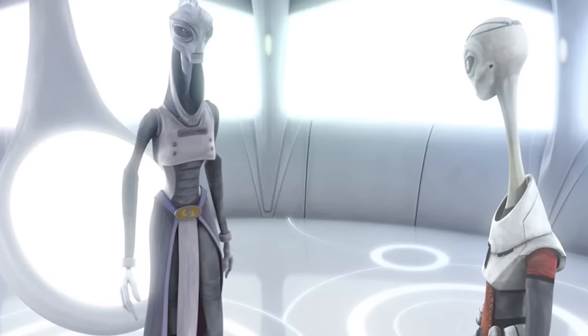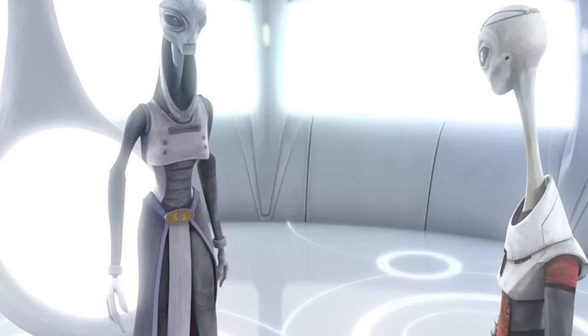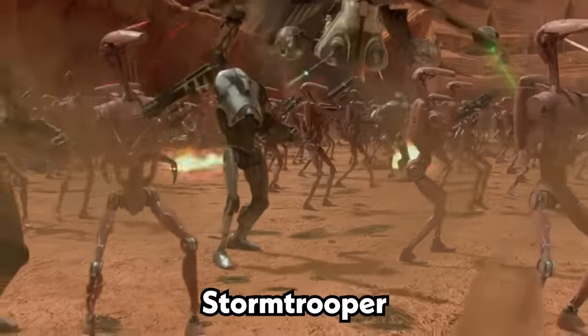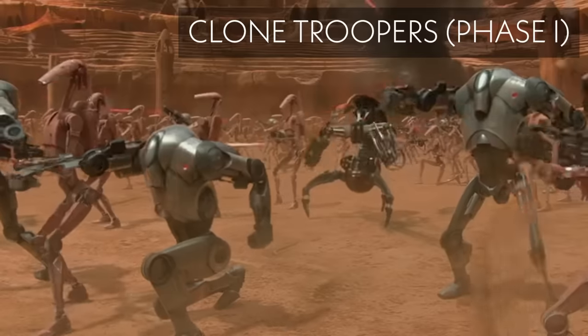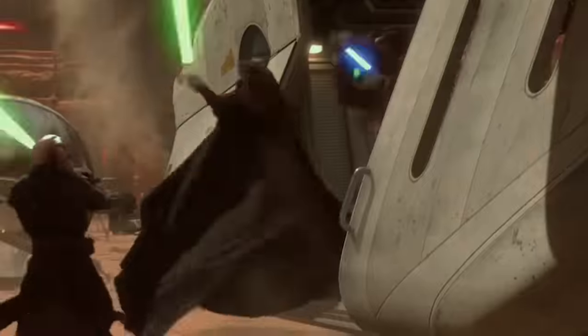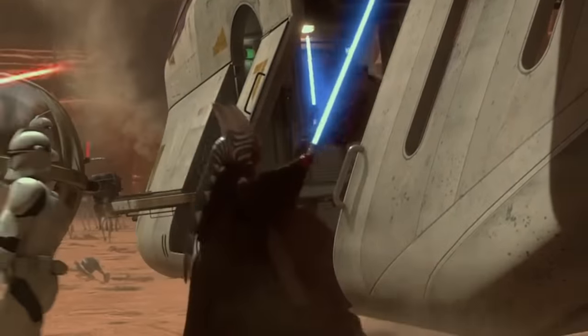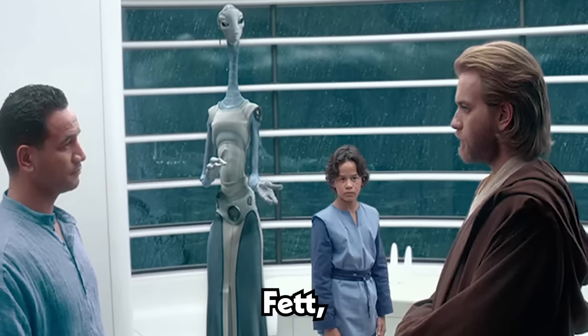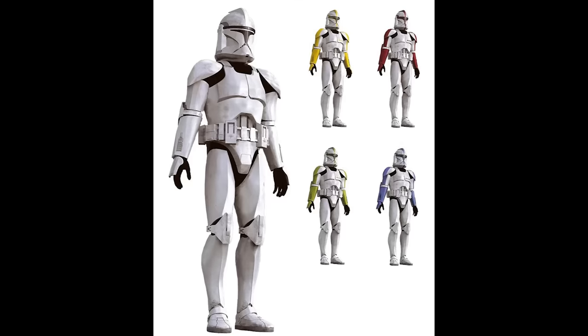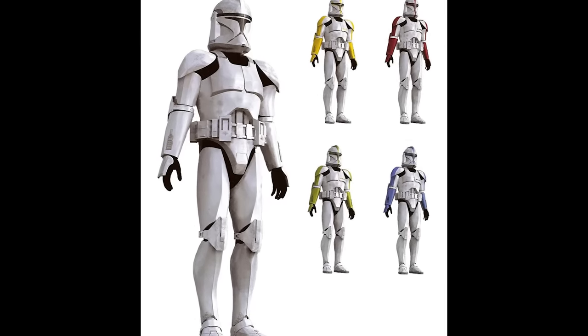This armor was later adapted by the Kaminoans for their clone trooper army. Several thousand years later, in the film Attack of the Clones, we get to see the earliest iteration of the Stormtrooper in Clone Troopers. These clones were created to serve as the Army of the Galactic Republic and were genetically engineered to be obedient soldiers loyal to the Jedi Order. They were also cloned from a Mandalorian named Jango Fett, further connecting the design of the Stormtrooper to the Mandalorian people, just as the Old Republic armor was modeled after Mandalorian armor.